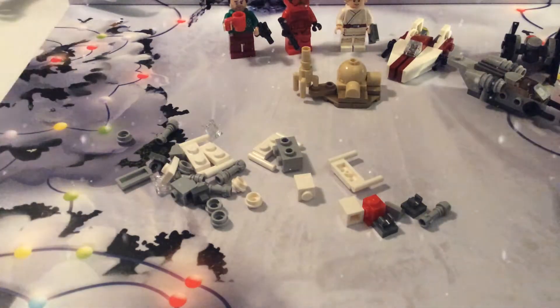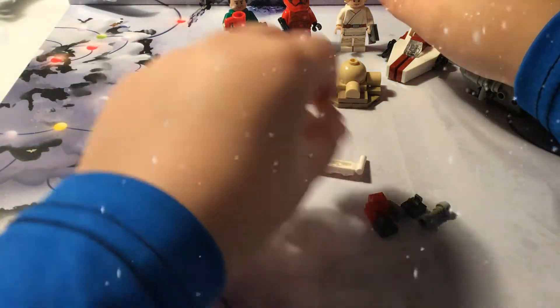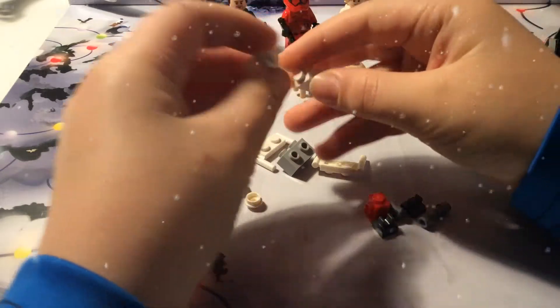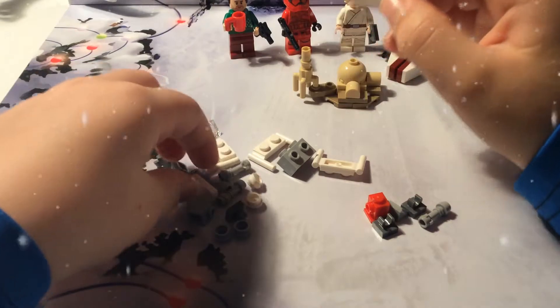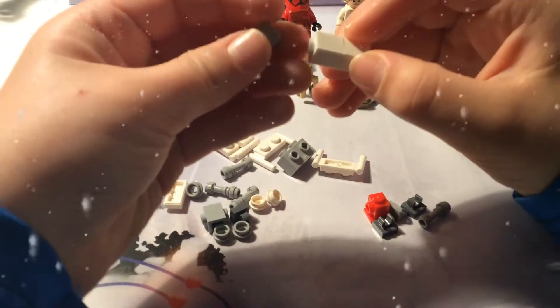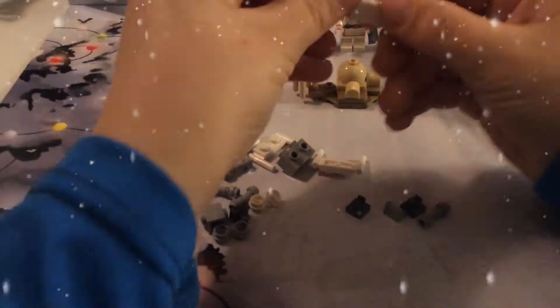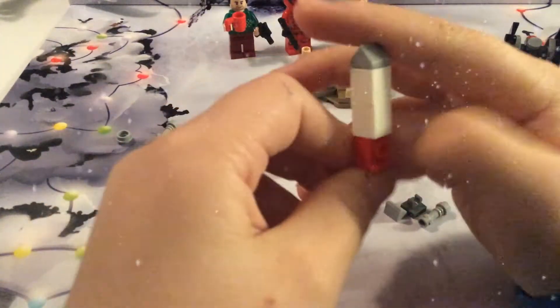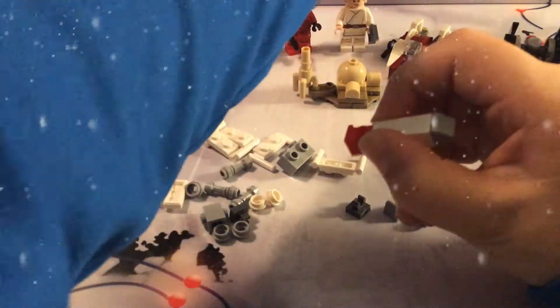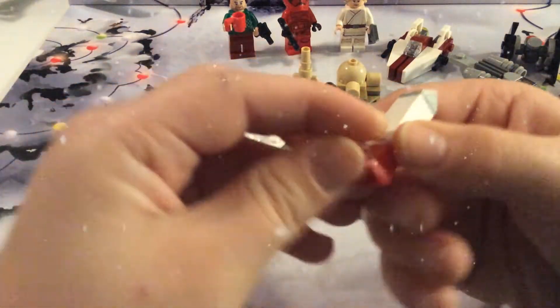Okay, so how do you make these two? And then you get this, and then you put this here, and then you put this right here. I think this is Luke's.